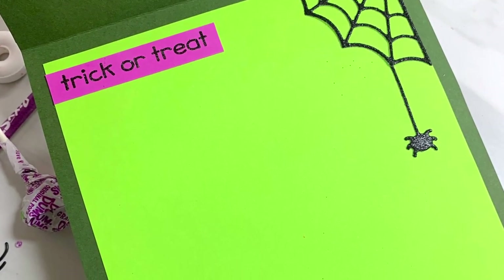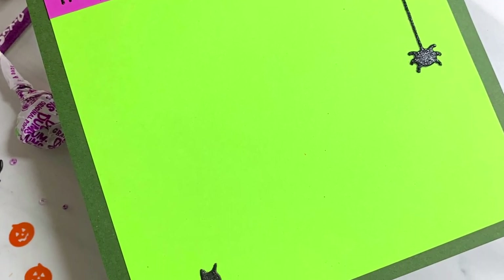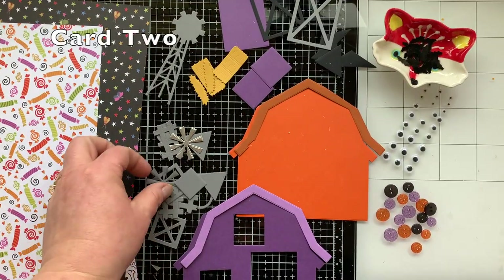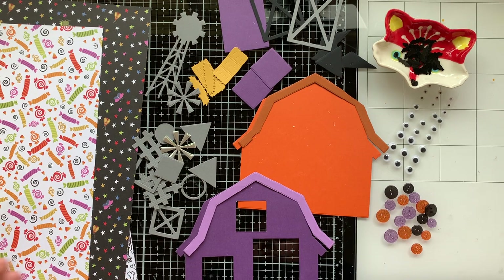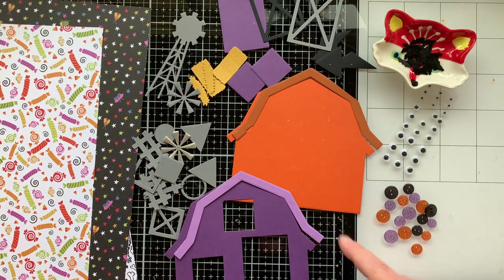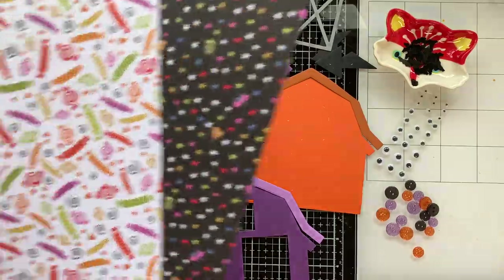I love how my first light-up card turned out and I hope you do too. This is a really easy way to do a light-up card without having to worry about copper tape. I was inspired by my friend Nia, who recently made her first light-up card as well — thanks Nia for the inspiration.